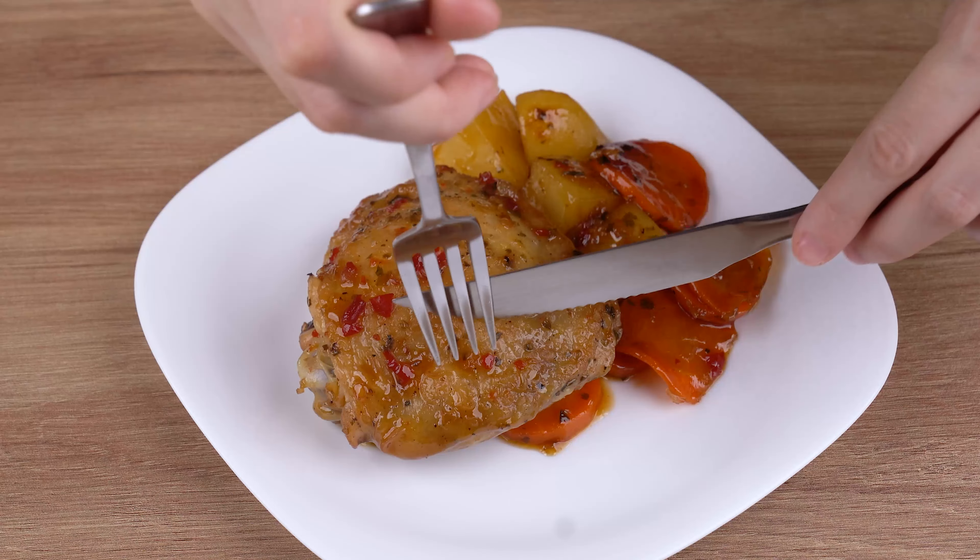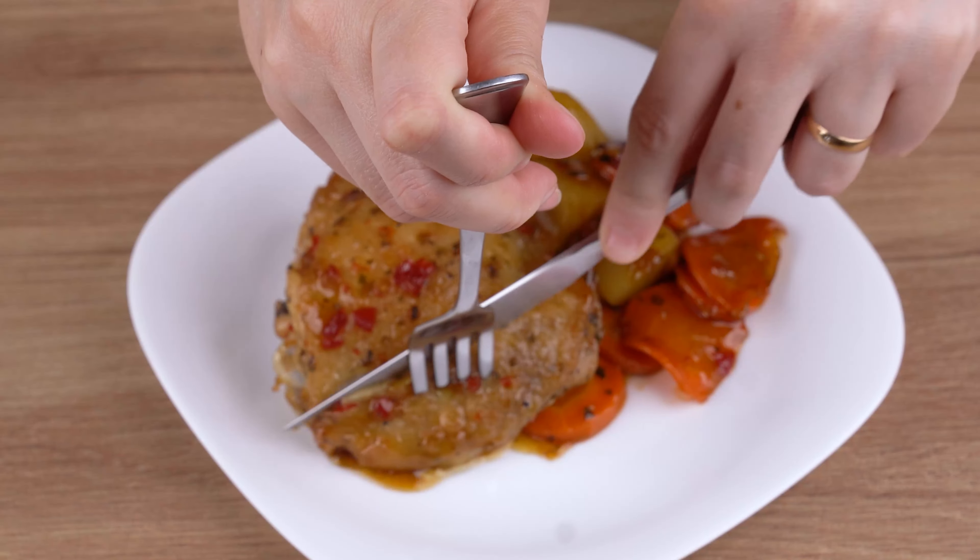That recipe is ready. You may now get some and enjoy it. I hope you like this recipe.